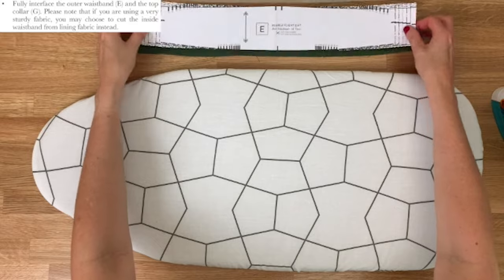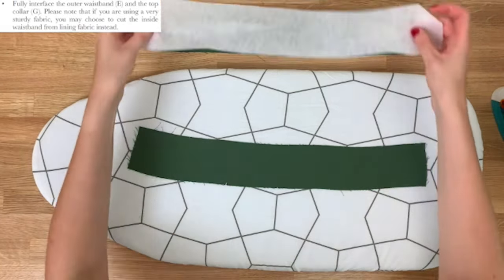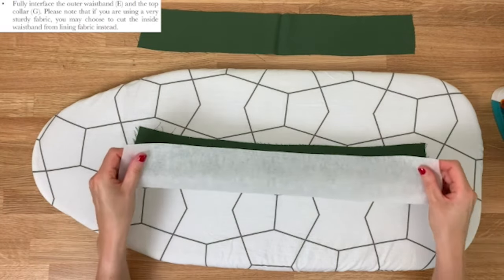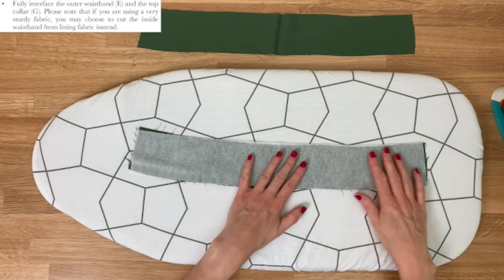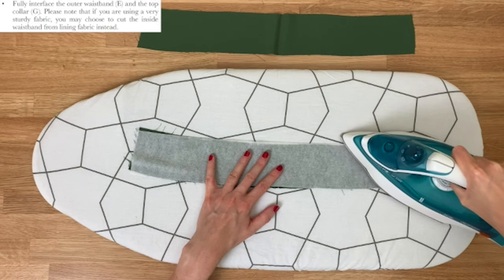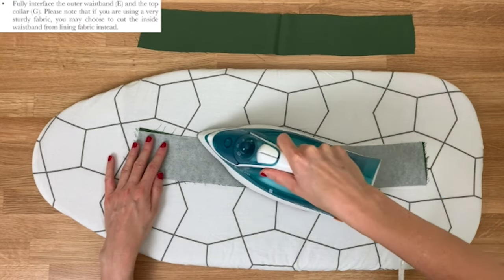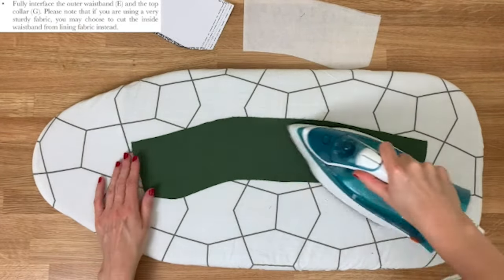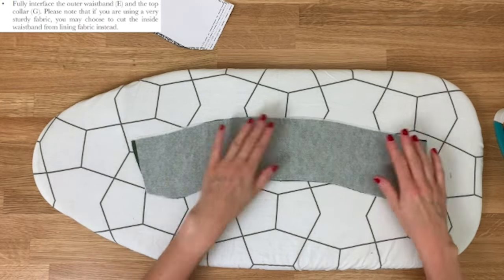To begin, we're going to interface pattern piece E. With the wrong side of the fabric facing up, we attach and iron on the interfacing. The interfacing has one rough side and one smooth side — put the rough side facing down onto the wrong side of your fabric. For interfacing, just use a dry iron, letting the glue stick onto the fabric to reinforce it. Hold it down for a few seconds, then move it along. Pattern piece G also needs interfacing — again, wrong sides facing up, bumpy side of the interfacing facing down.